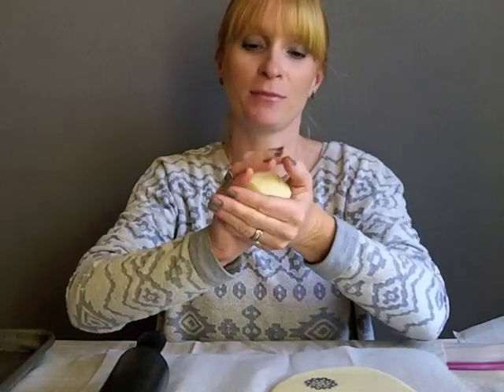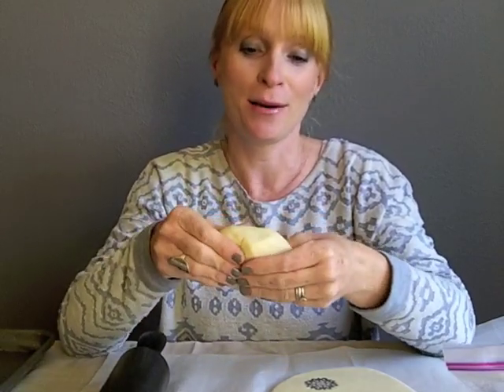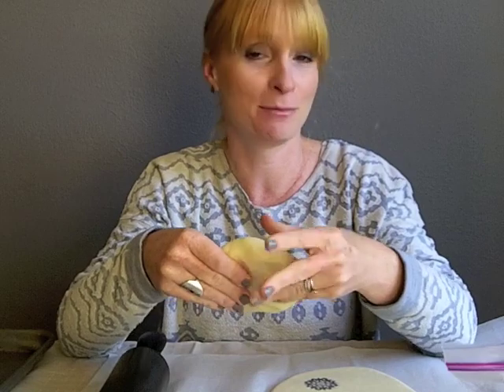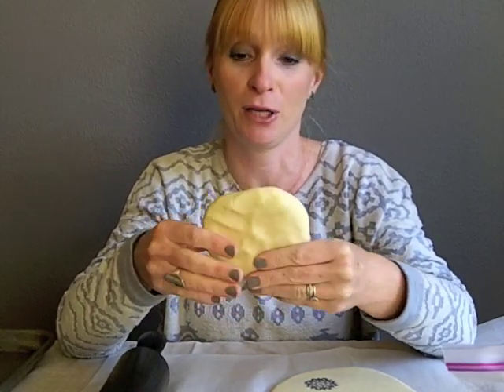Salt Dough should be something that is reminiscent of your third grade elementary classroom — there's nothing fancy about it. This is not my recipe; this is the recipe that every good teacher uses.